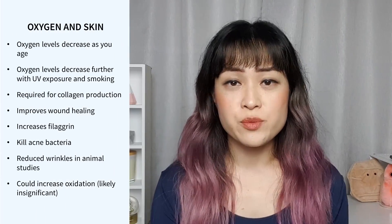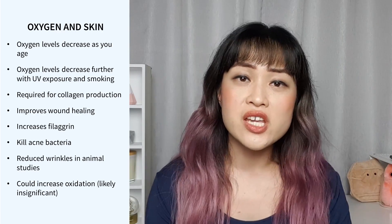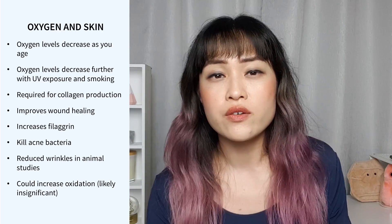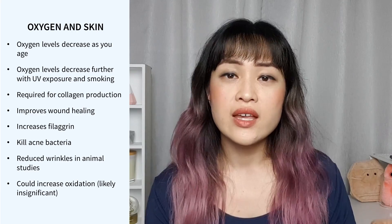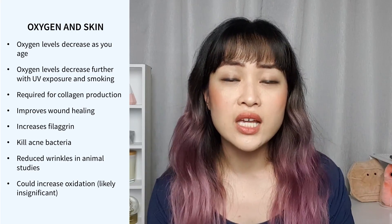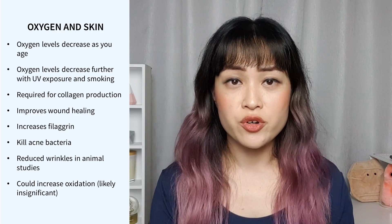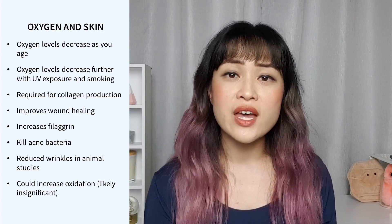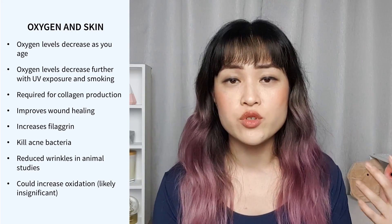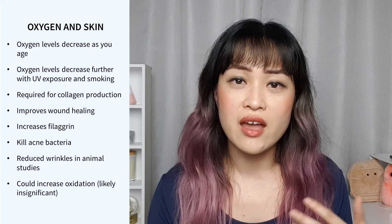So what exactly is the point of having oxygen in these products? One of the reasons is because the amount of oxygen in your skin decreases as you get older. It also decreases if you smoke or if you get a lot of UV exposure. It's estimated that there's a quarter less oxygen in your skin by the time you're 30, and only half of it remains by the time you're 40. You need oxygen in your skin to produce collagen, so if you don't have enough, your collagen levels will drop and you'll end up with thinner, saggier, duller skin and wrinkles.